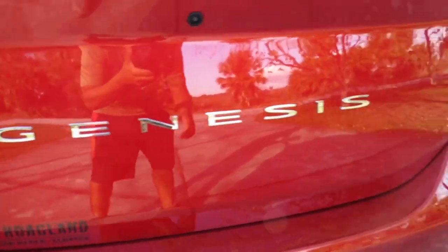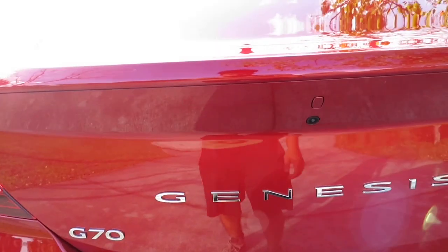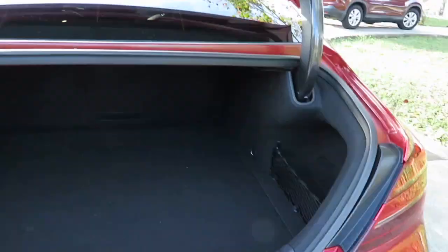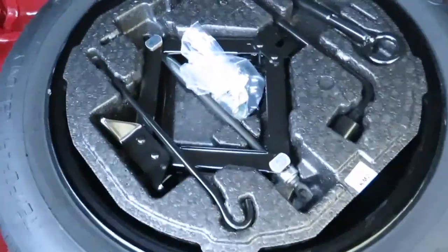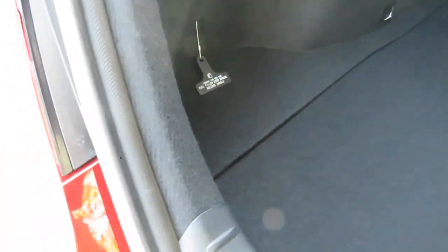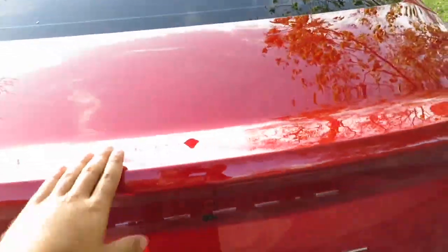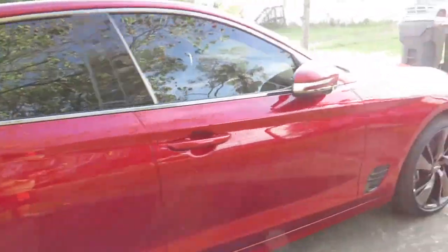Moving to the back of the car, we've got the G70 Genesis badge and a spring-loaded tailgate that opens as you walk up to the car, which is pretty nice. We have a decent-sized trunk with the spare tire, extra lug nuts, a jack, and everything nicely displayed for easy reach. The trunk doesn't close by itself but closes just as easily manually.